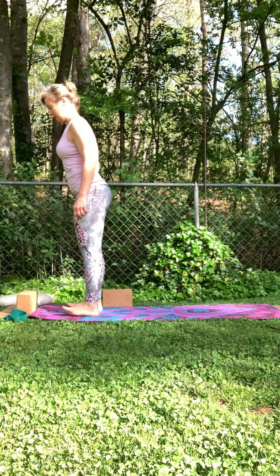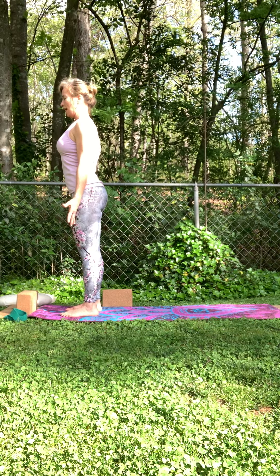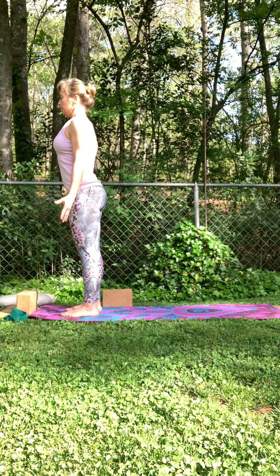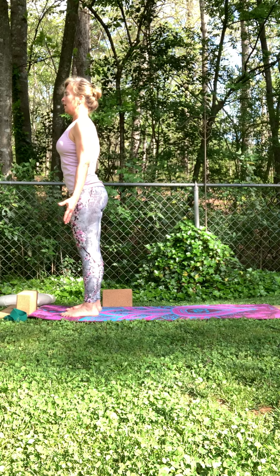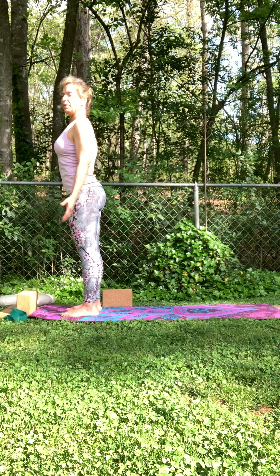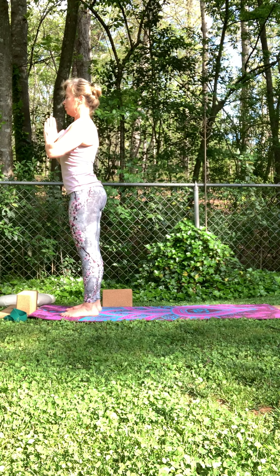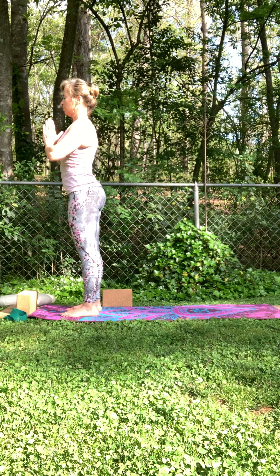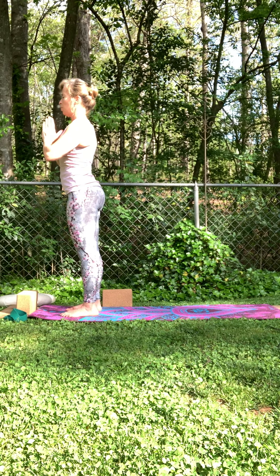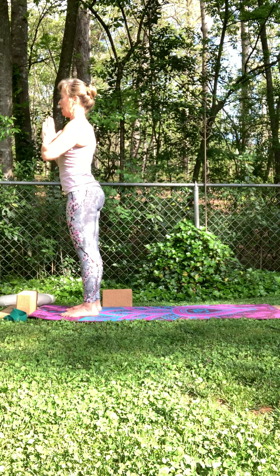Find yourself grounded — back and forth on your heels and balls of your feet. Shoulders up to your ears, down your back. Feel that grounded sensation and take that breath — inhale, fill up, exhale out through the mouth, sigh it out. Just for a moment here, hands can be down by your side or they can be in prayer position at your heart. If you're comfortable, close your eyes — connect your body with your breath.